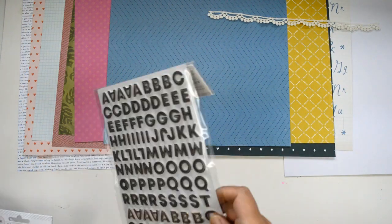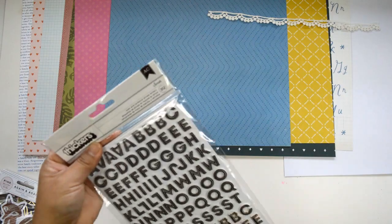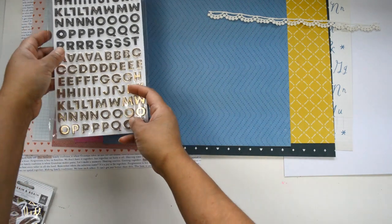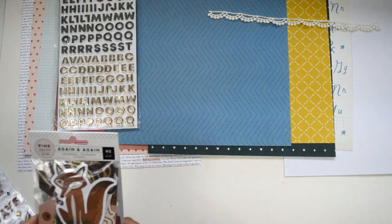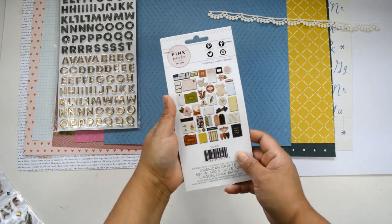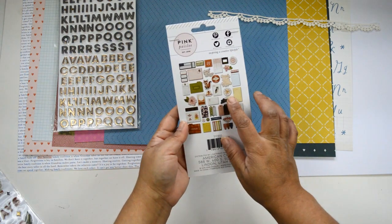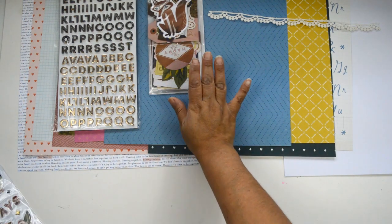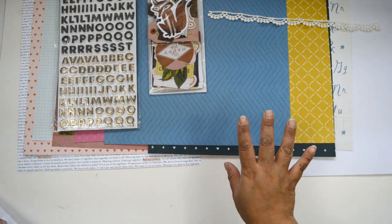Then you're going to get a set of alphas. These are from the Maggie Holmes collection, the Sarah. You get a set of black alphas and also gold in one single package. You are going to get the embellishments — the ephemera pack from the Again and Again collection — and you're going to have tags, a few pieces of ephemera, and some florals. It's going to combine with the entire kits.